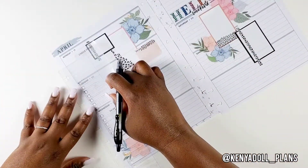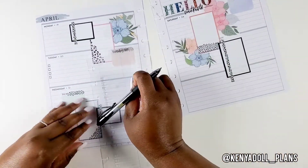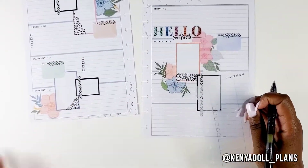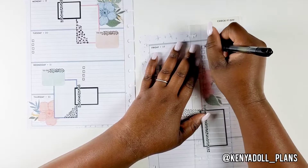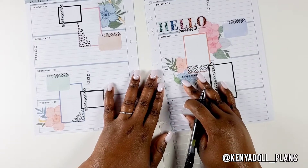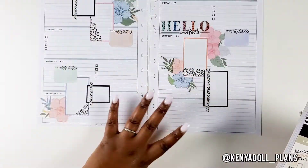Now I'm going in with my checklist stickers. I'm adding some to Tuesday — just a few to give more functionality to the spread. Y'all know how I feel about checklists. Normally when you add these into your spread it tends to bring the spread together — it does it for me. Then I'm adding some to Friday because Friday was looking a little bare, and these checklists just fixed it. Now I put some in my free space — I can make this list whatever I want, and that's what I love about it.